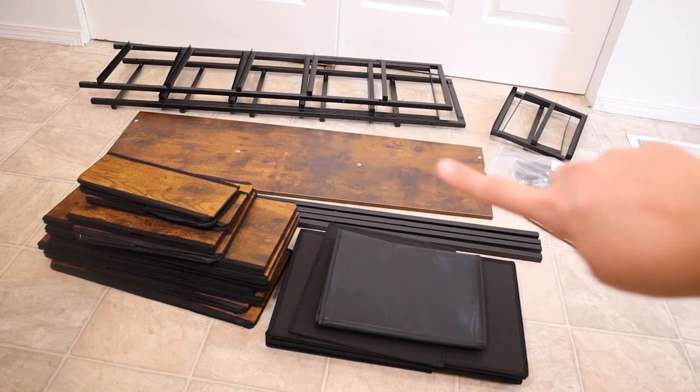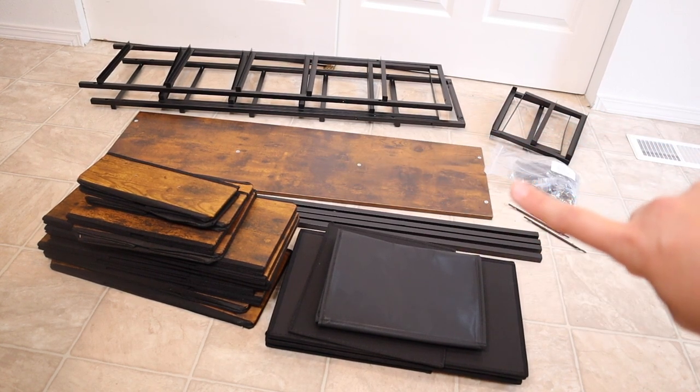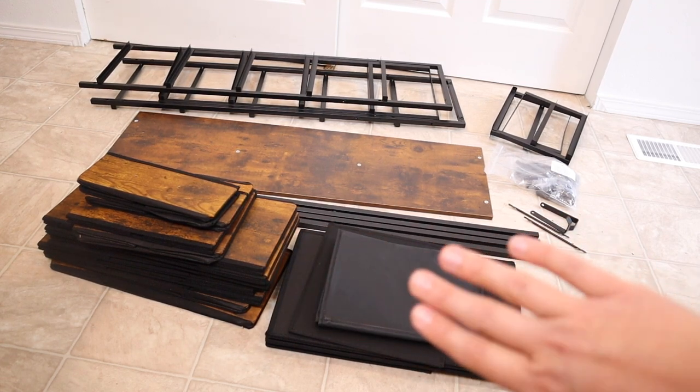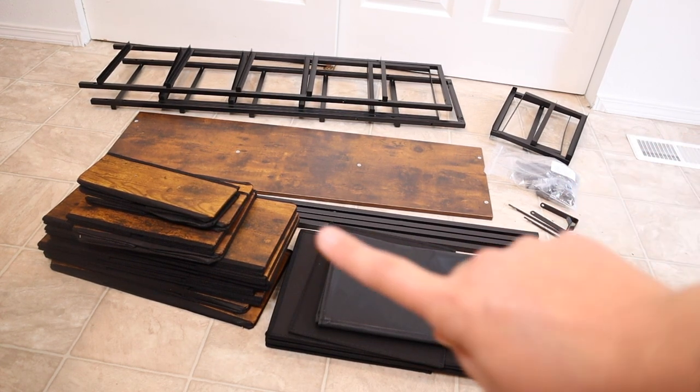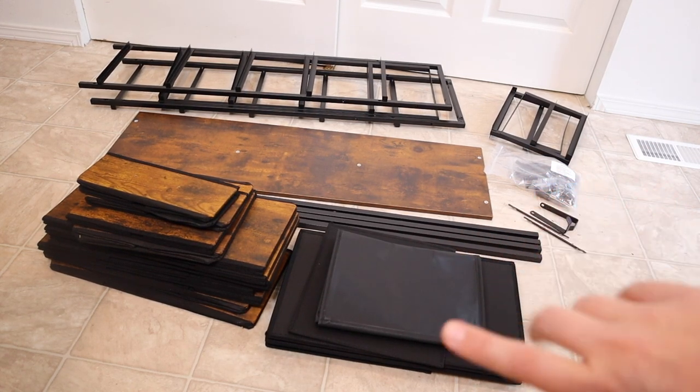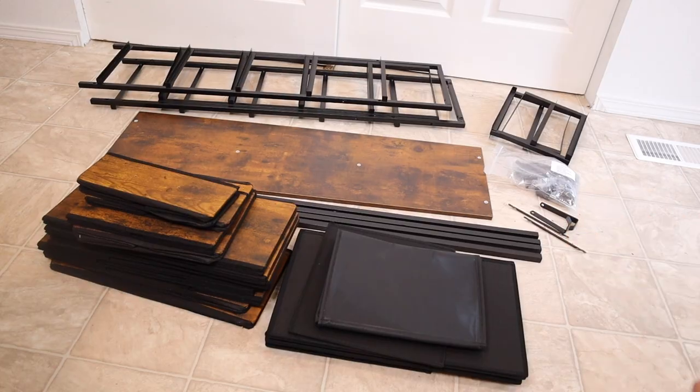This wood plank right here is going to be on the top of the dresser. And these are actually fabric inserts that are going to be the actual drawers — you just put a drawer pole on the outside of each of the drawers. I'm really excited to assemble this and I'm going to show you what it looks like when it's all the way done and let you know about how long it took.